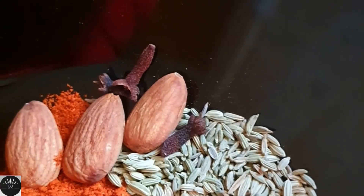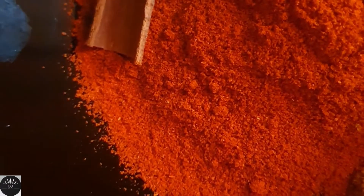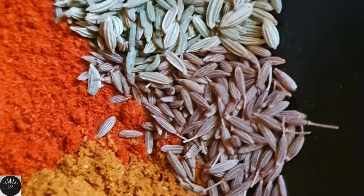I've also taken almonds, some cloves, cardamom, cinnamon, 10 cloves of garlic, and a small piece of ginger. I've ground all of this to a very fine paste.